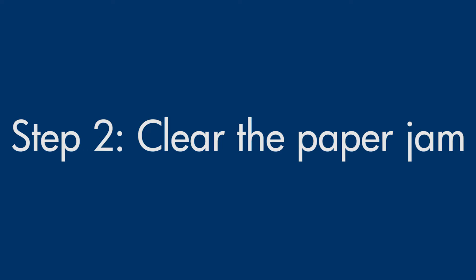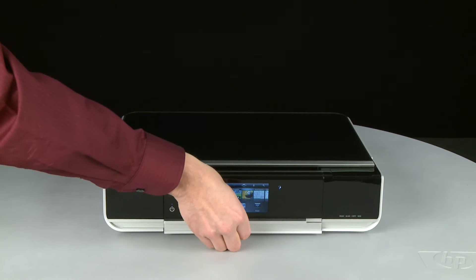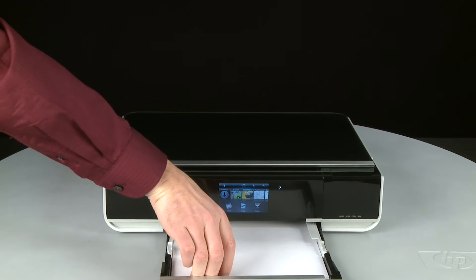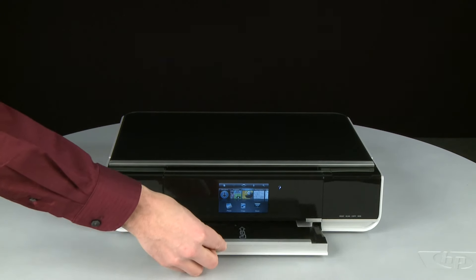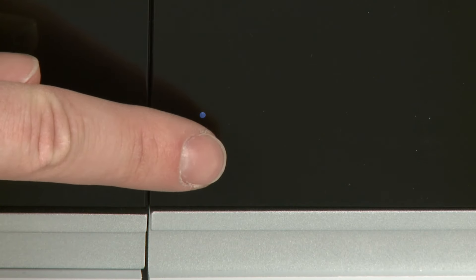In this step, we will clear any jams from the printer. Pull the paper tray straight out to extend it and remove any loose paper you see. Push the paper tray back into the printer. Press the power button to power off the printer.